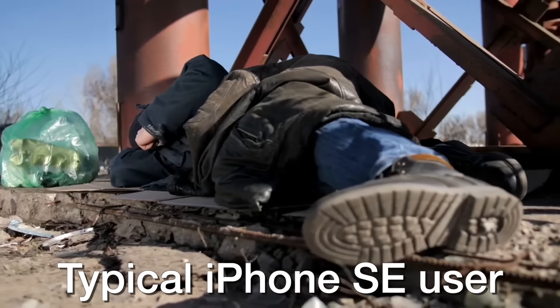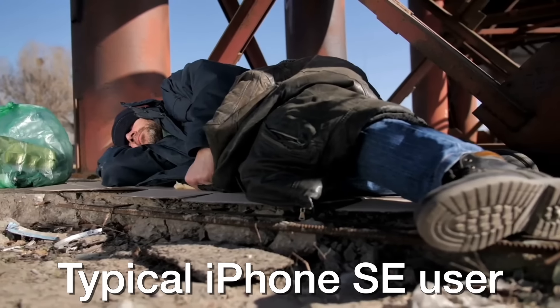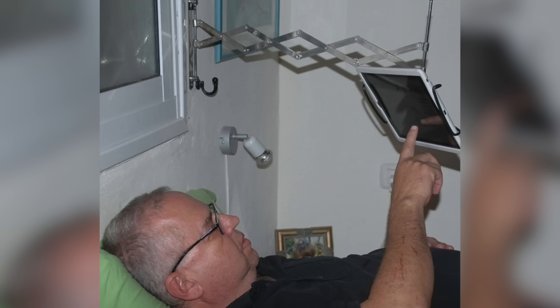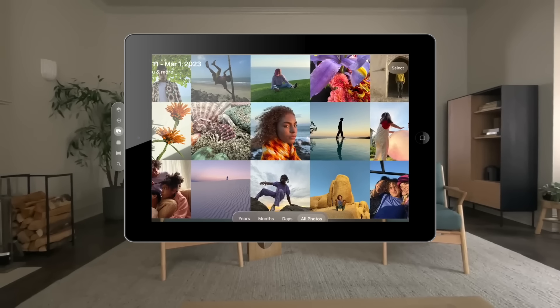Then again, the type of person who buys an SE phone probably doesn't have one of those fancy Apple headsets. Yeah, they'll probably wait for the cheaper Apple Vision SE, which is basically just an iPad on a stick. Although that's pretty much what an Apple Vision Pro is now, so no big change.